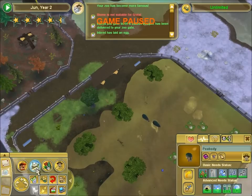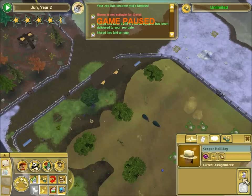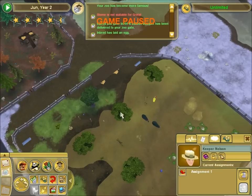Oh, I forgot to get zookeepers. Not that they would do anything useful anyway. All right, let's assign you guys. Keeper Holiday, take care of them. Keeper Adams, you too. And Keeper Nelson, there you go. Did you keep your assignments? Good. Excellent. All right.